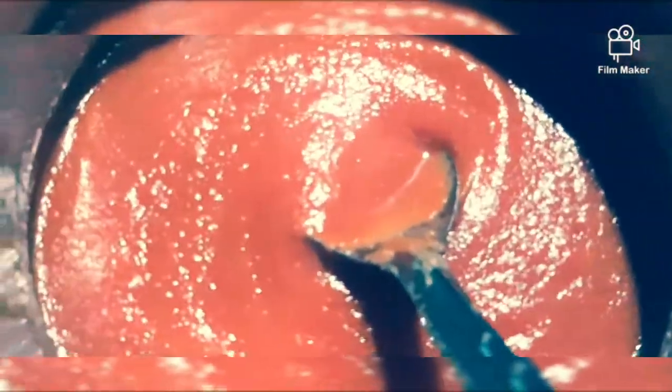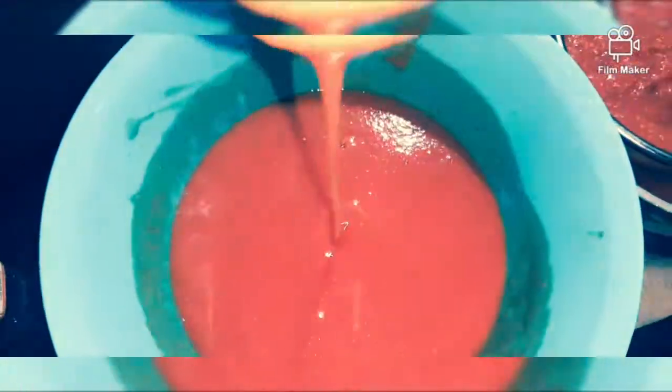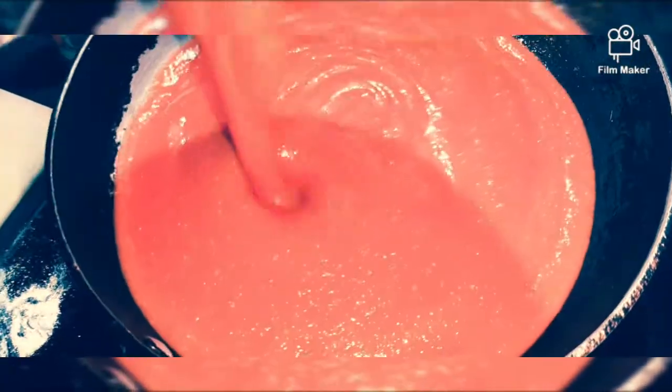I have taken the puree which I am going to use for ketchup. Now our tomato puree is ready. Our pan is ready and we are pouring our puree into the pan.